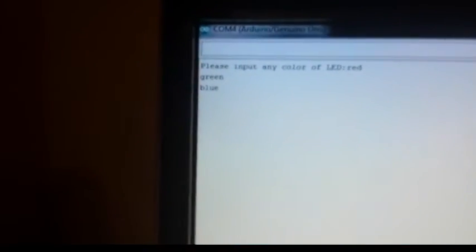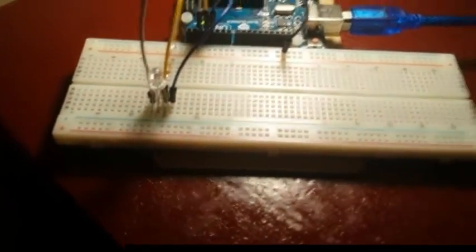Green — there's green. Blue — there's blue. And if we type in something else, they all shut off. Pretty simple, right? All using the if and while statements — if else. See how easy that is.